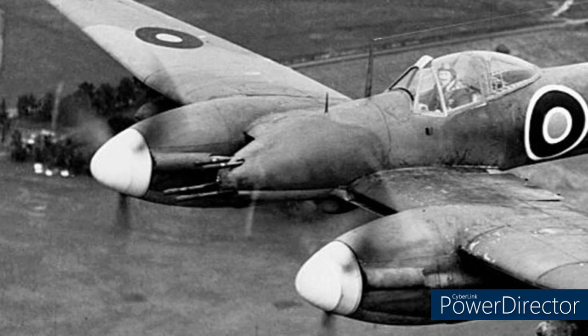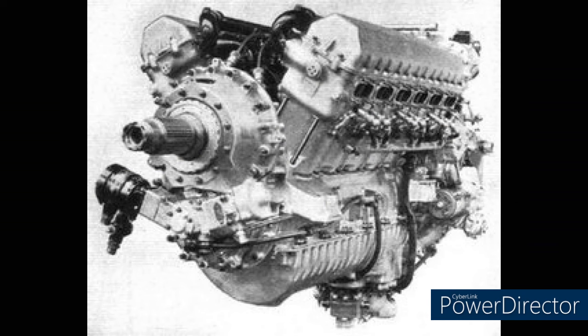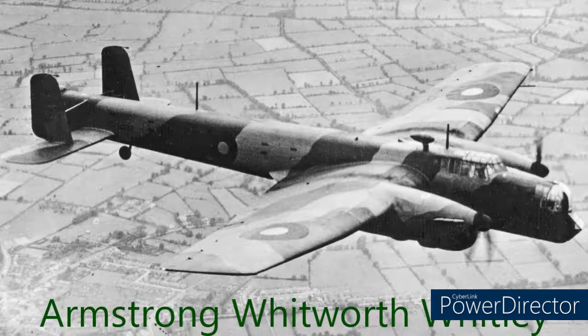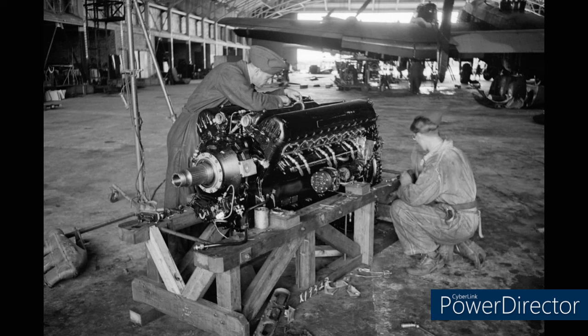Another issue was with the radiators — trying to cool the Peregrine engines were four circular radiators in the wing roots. These were not efficient, and with some odd design quirks with the flaps, it meant that for landing or takeoff the pilots had to keep a careful balance between engine temperature and speed to keep it from stalling. Another issue was with the engine, not the Peregrine but actually the famous Merlin engine — this had some major issues that needed to be sorted out quickly as it was being equipped to nearly every other RAF aircraft.